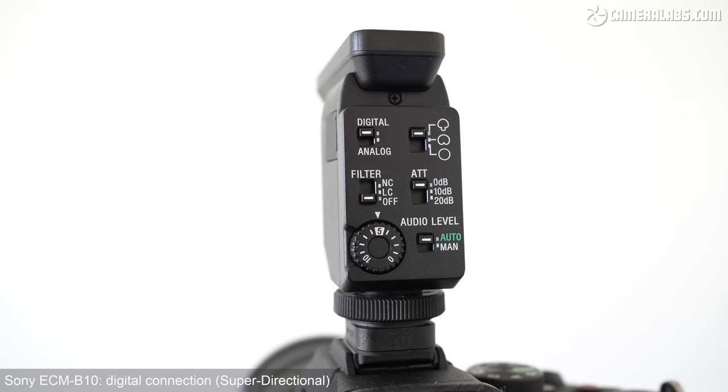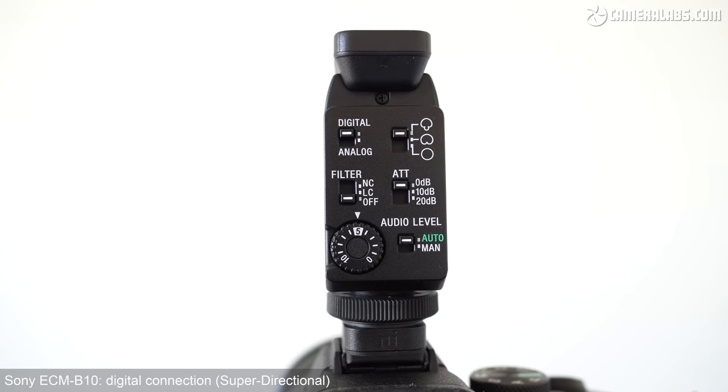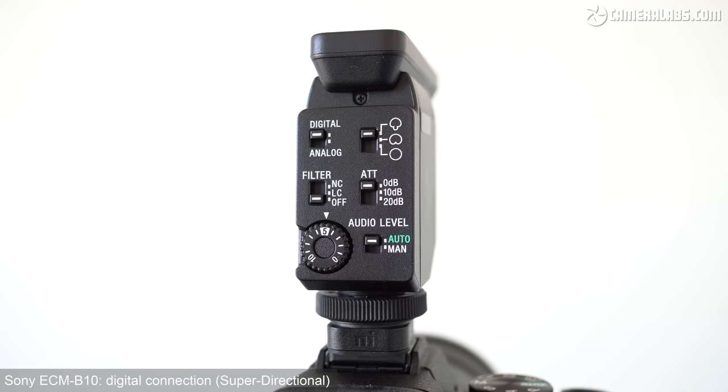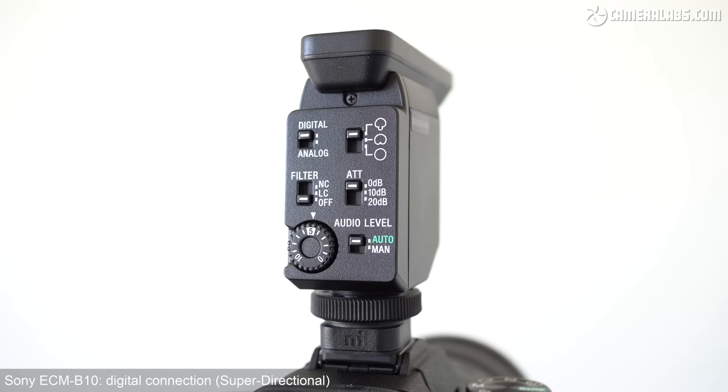The first thing to note is that regardless of the Sony camera you have it mounted on — old, new, analog or digital multi-interface shoe — the microphone is the thing that takes control of your audio levels. When you go into the audio levels menu on your camera, you'll notice that it is greyed out, so you will not be able to adjust the levels within the camera. They're only done on the microphone, and there are two options whether you're using an analog or digital connection: either auto, where the microphone works out the levels — which is quite a nice update since there is no auto option in the camera menus — or manual, where you use the dial on the back of the microphone to set those recording levels. There are also a couple of DSP digital signal processing tricks that you can perform to the sound.